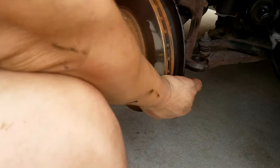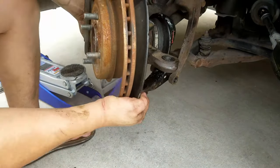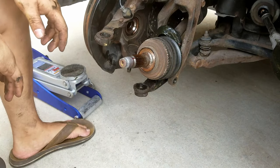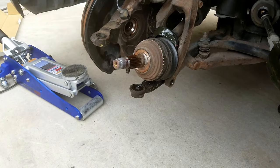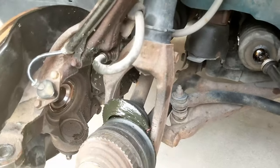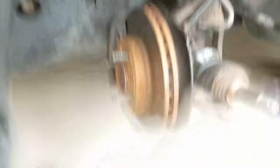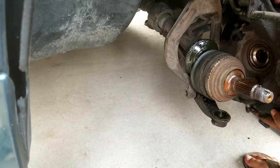Now that I got the bolt out, you can pick up the actual hub, lift it up over, and put it to the side. Now I'm going to show you — and then remove this to the side.